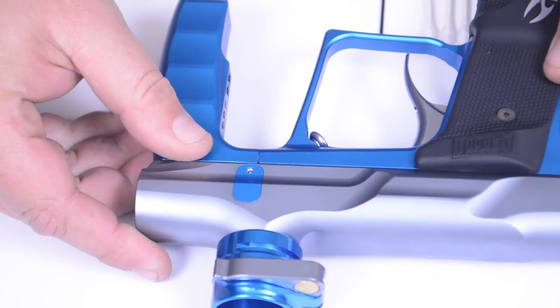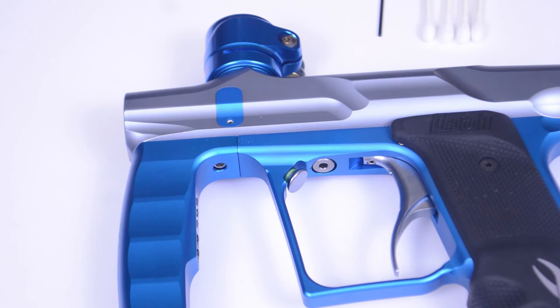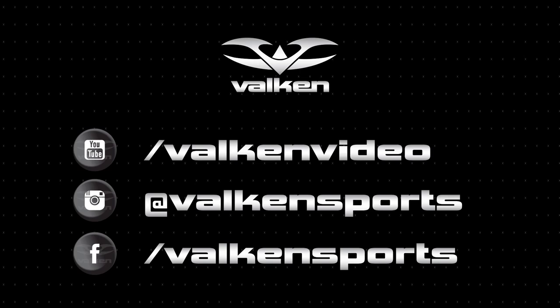Do this on both eye covers and both eyes, and your breech is clear — you're back and ready to play. Thanks for watching. Subscribe and follow us on social media and you'll get the exclusives from Valken Sports.